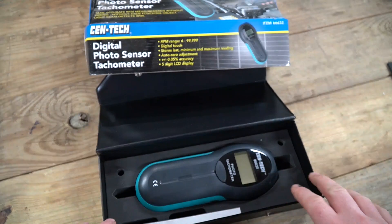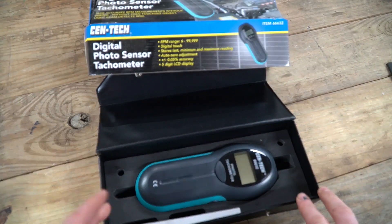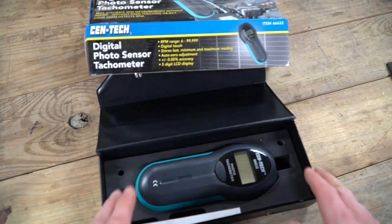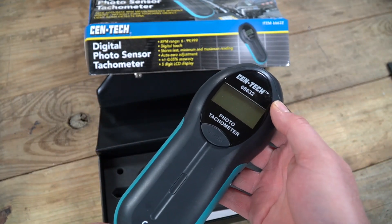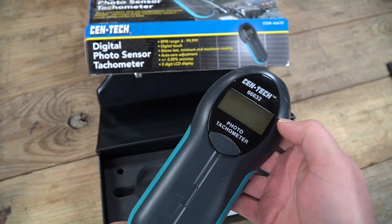This particular unit comes in a pretty nice little box that keeps it well protected — I actually keep mine in the original box. I bought this maybe a little over a year ago to see the RPMs of my PTO on my tractor while doing some adjustments. There's really not much to it — just a couple of buttons and an LCD screen. The range is six RPMs all the way up to 99,999, which I assume is because of the limitations of the five-digit screen.